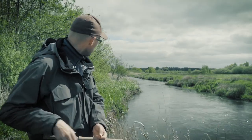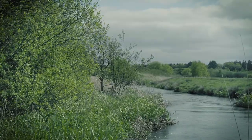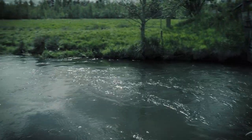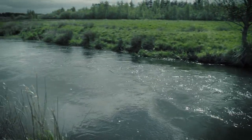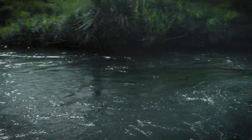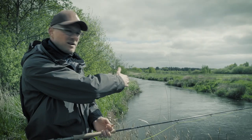Behind me you see a stretch of water where I have trees in my back. The only option for me here is to underhand cast. Furthermore, the stream has a very heavy, fast-flowing current on the outer side of the river, and it's quite calm on my side.